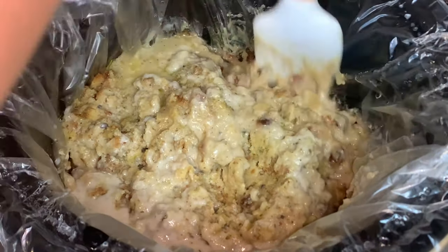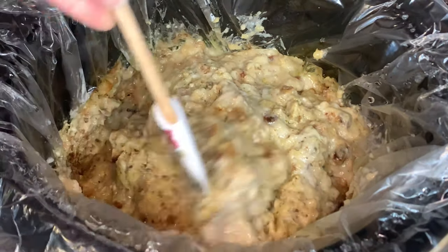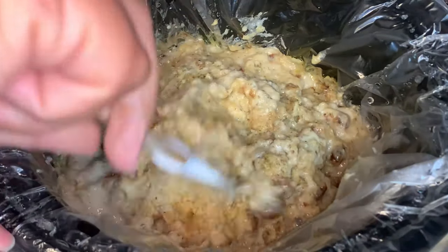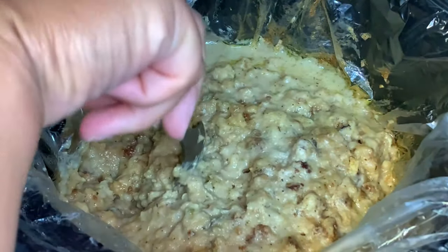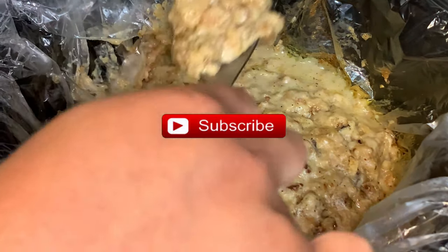This recipe is really good — it's full of flavor and very simple to make. I hope you will give it a try. If you have not already done so, please subscribe to my channel. I would really appreciate it and would love to have you be a part of my YouTube family. Thank you so much for watching and have a great day!